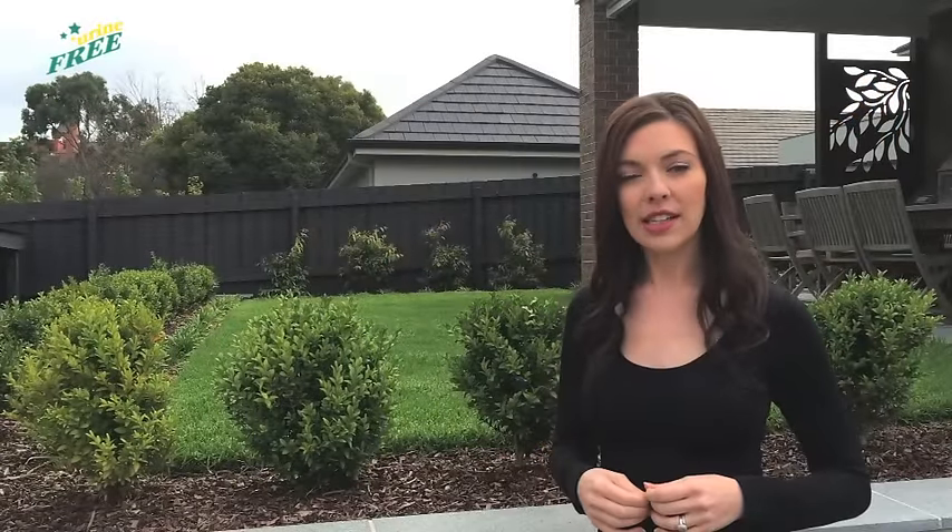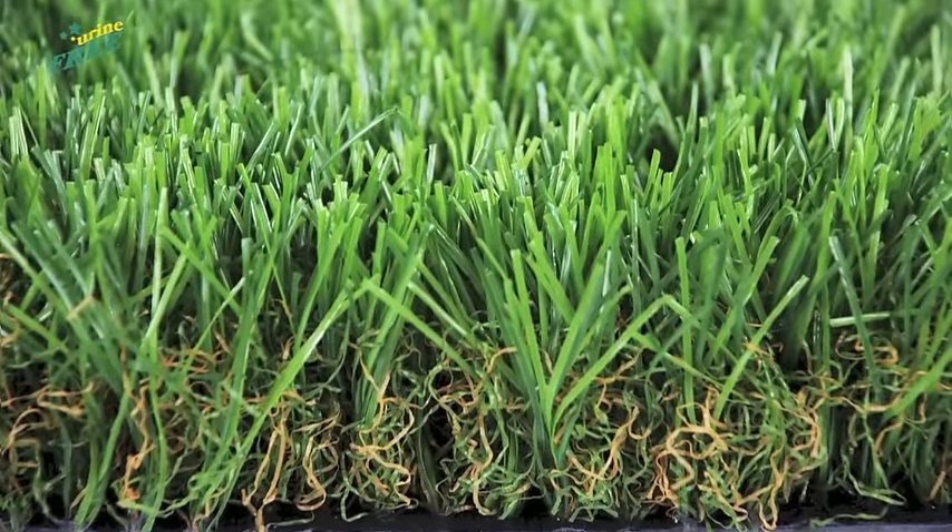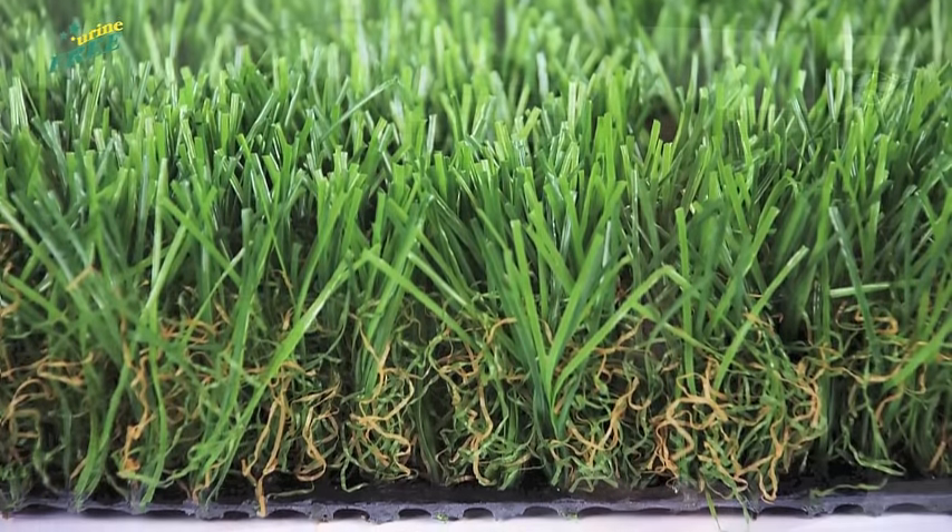One of the reasons urine on synthetic grass smells stronger than on regular grass is simply heat. Synthetic grass is made of synthetic materials like plastic, which retain the heat of direct sunlight. In fact, it can get six to ten times hotter than regular plant grass.